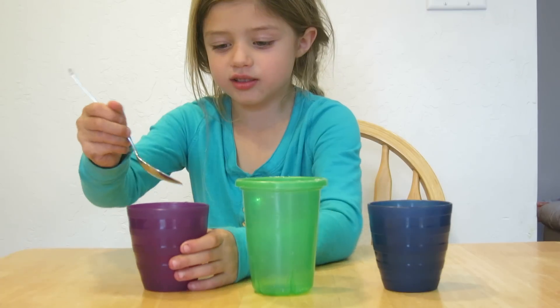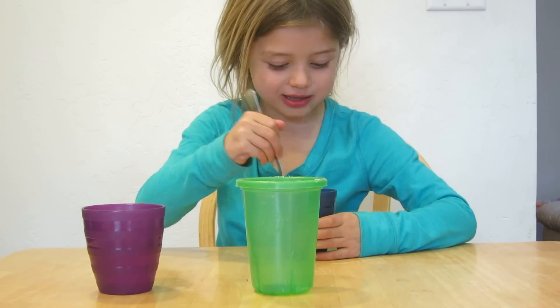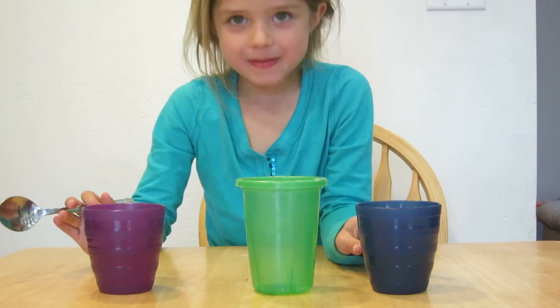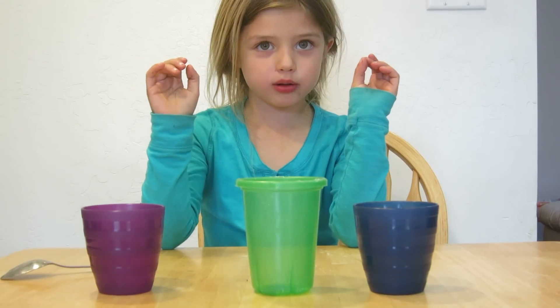First you taste this water. That's good. And then just this water. Salty. So what do you think is going to happen when they mix together? I think it's going to explode.